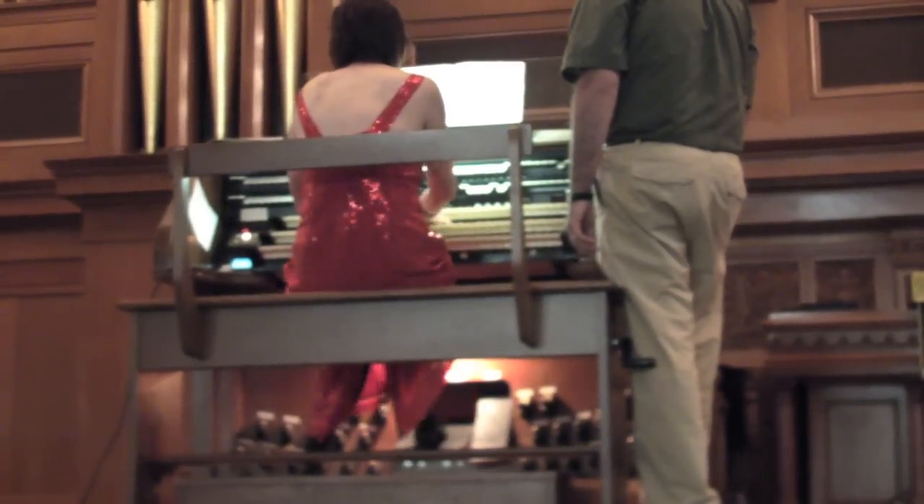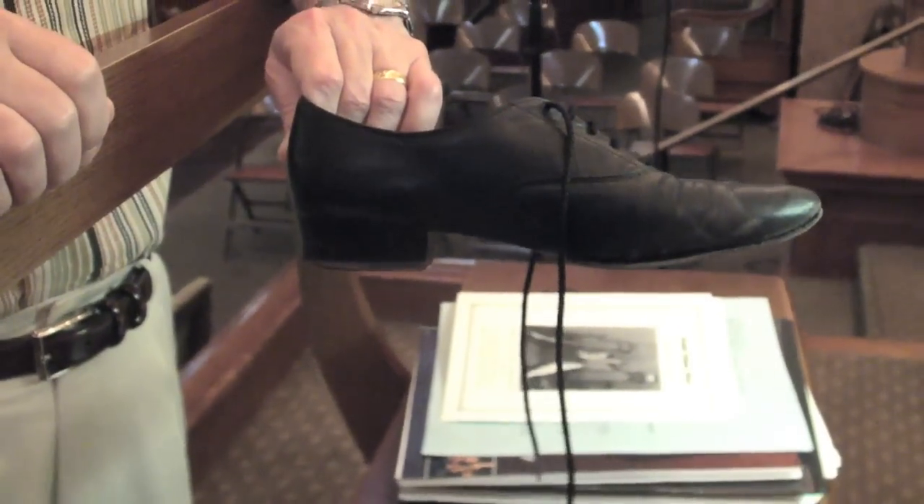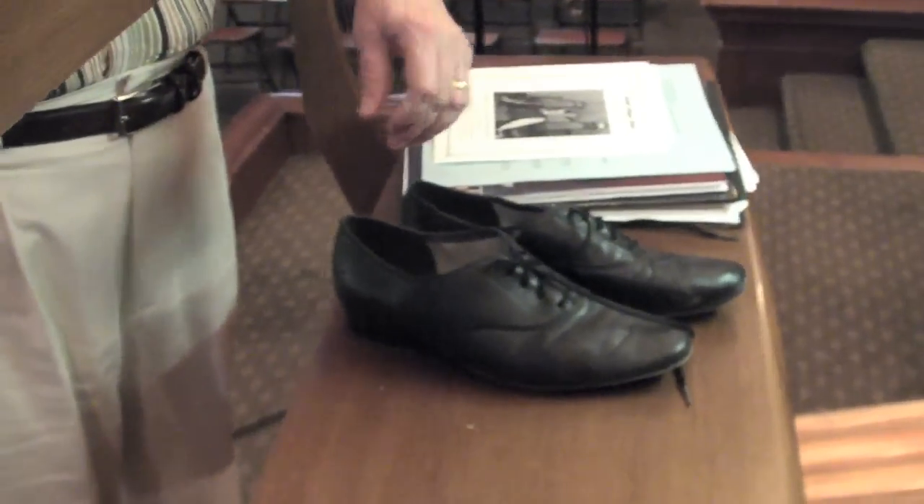Organ Masters are these. There's another company called Tic Tac Toes. They have a little bit higher heel, which some organists prefer for agility of technique. How much do they cost? Around $50.